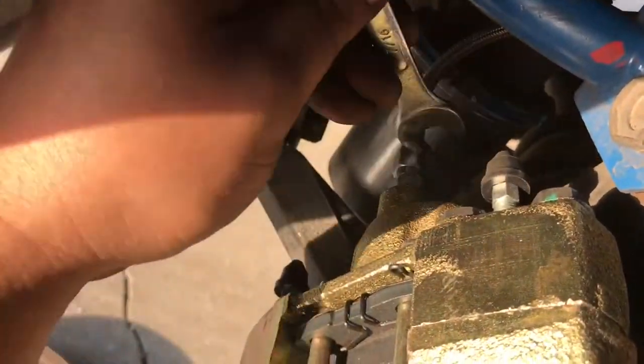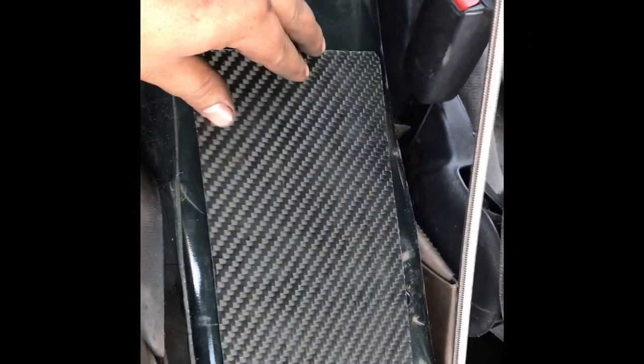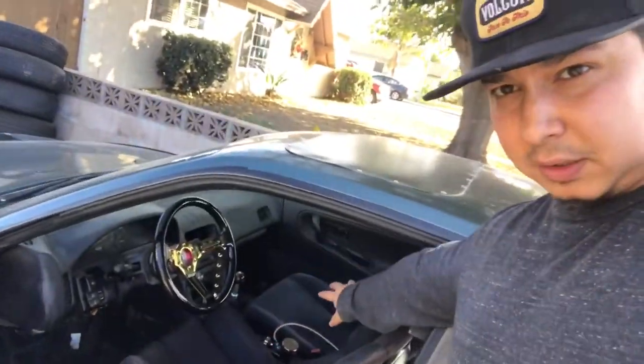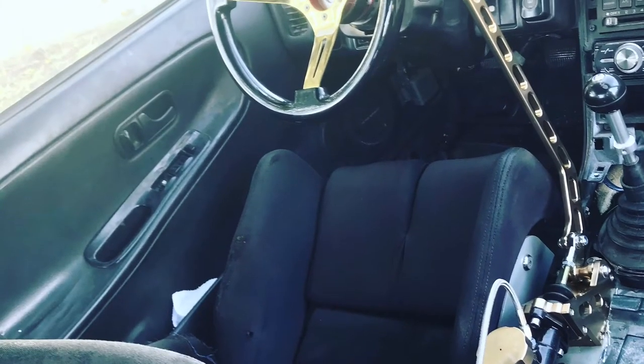Now we have this big ugly hole — I'm not going to put in the center console. I'll cut out a carbon fiber piece, it's gonna go like so. All right, solid. We are done. Got the seat back in, put everything all back together — it is good to go. Good for a test drive, but that's for part two. We're going to Mexico to test out my hydro and everybody else's hydro that they just installed, so it's going to be pretty lit. Stay tuned, subscribe, and I'll see you next time.